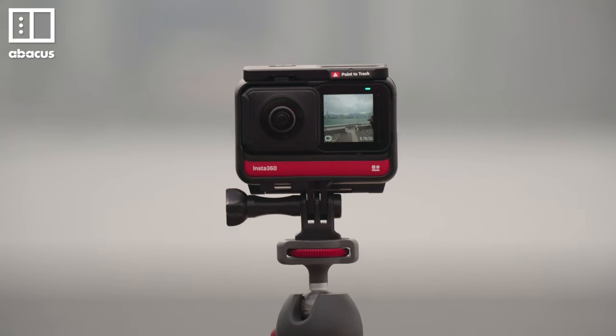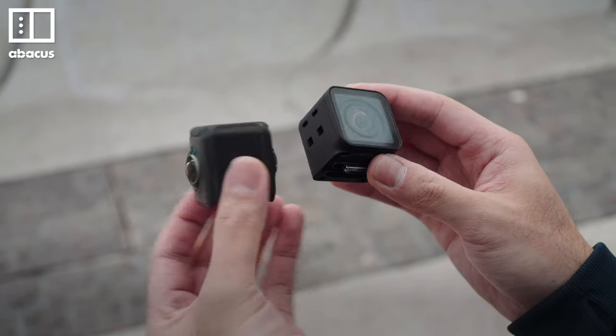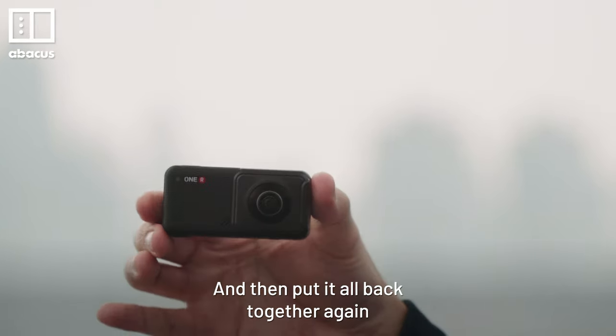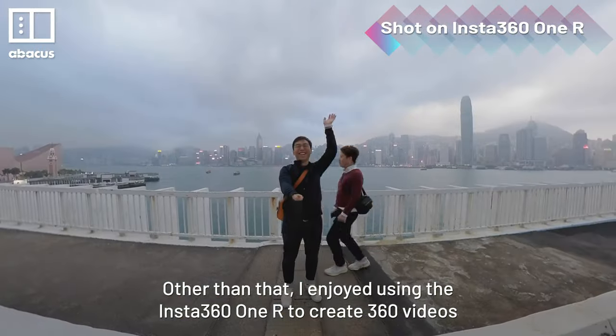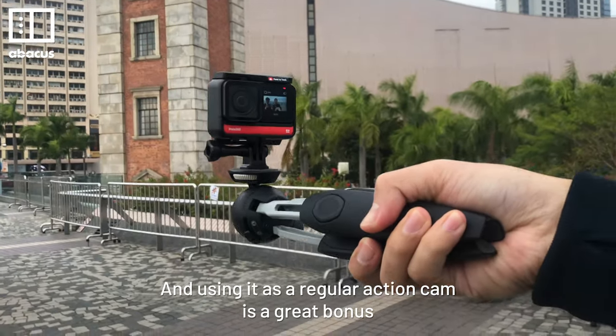It's not perfect. Switching between the 360 and wide-angle lens isn't too easy — you have to remove the battery and pull out the lens every time you want to switch, and then put it all back together again. Other than that, I enjoyed using the Insta360 ONE R to create 360 videos, and using it as a regular action cam is a great bonus.